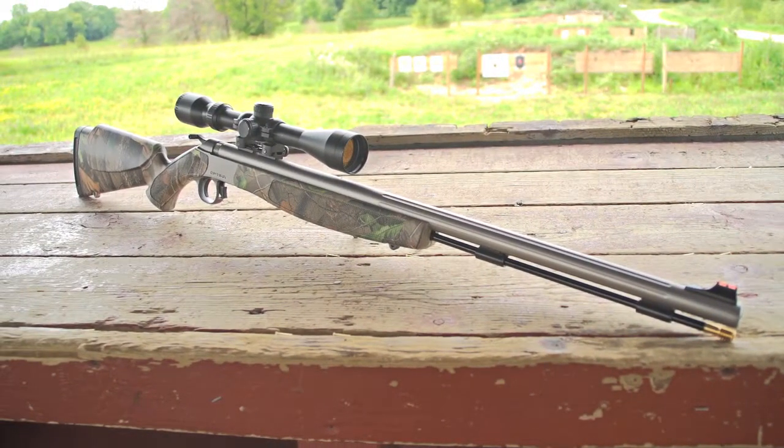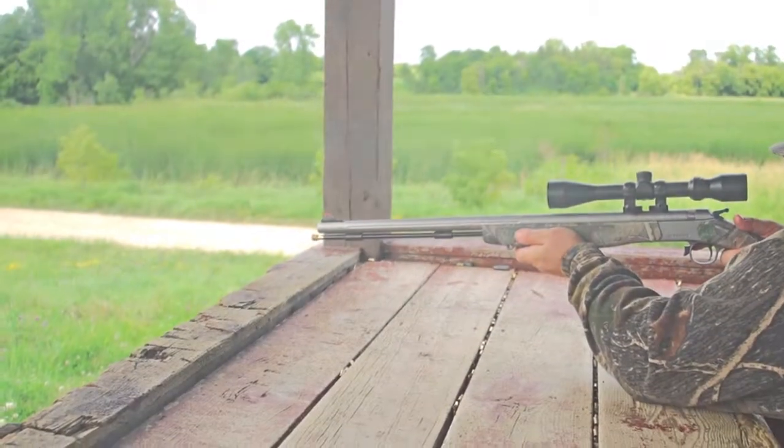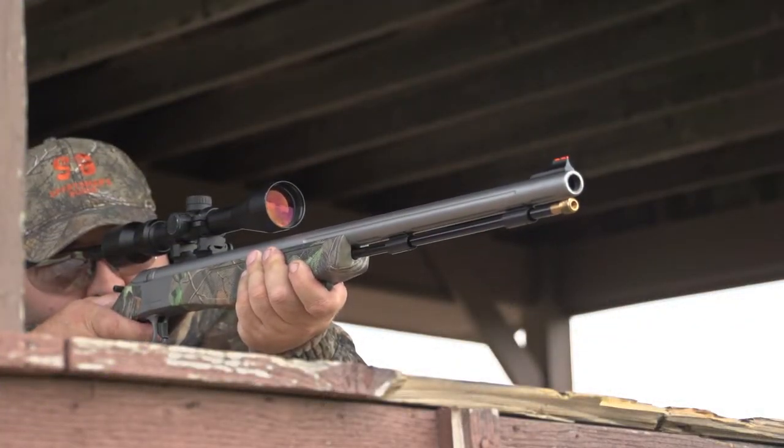When your first shot is your only shot, take aim with the Optima Rifle. Black powder elegance, wrapped in the modern shooting tech you need for your hunt.